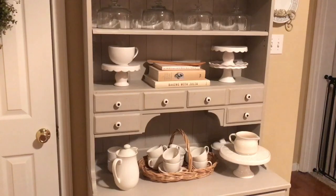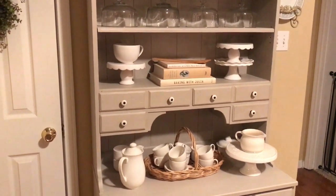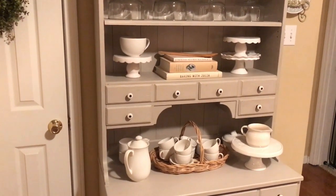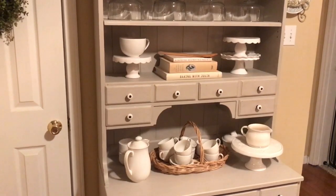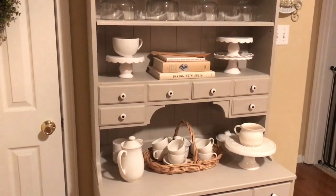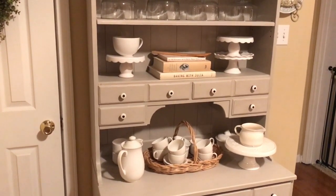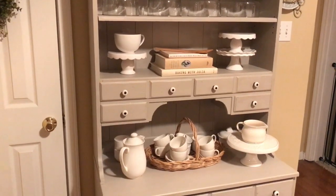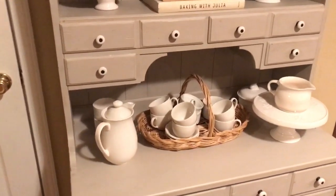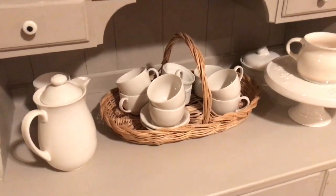I've taken down what was here going into spring, and now this is just a really simplistic look that I will keep for quite a while. I do have some ideas on how I'm going to display my cookbooks as my collection grows, but for now I'm just displaying them here and I really like the way this looks. I'll start here on the lower level — there is the basket that I purchased.